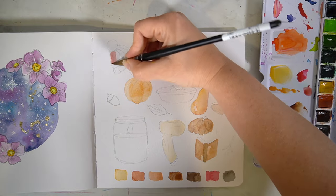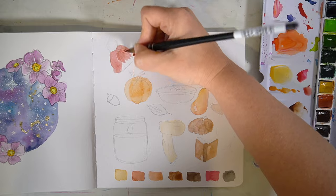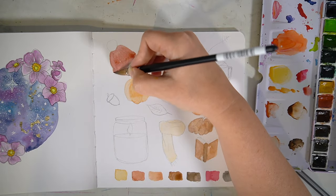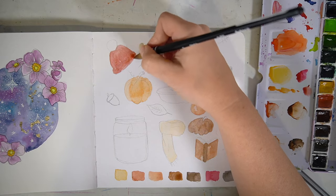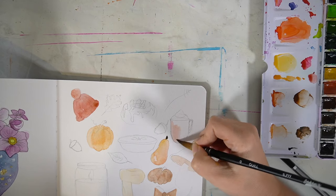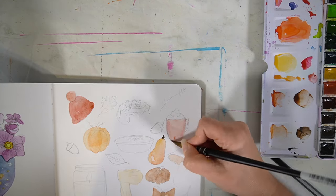I could mix them and go back and forth between all of those colours, but I didn't want to go beyond that for this piece. I'm really happy that I stuck to it, because I'm really pleased with the final outcome — this piece is full of lots of autumnal illustrations and things I just really love.